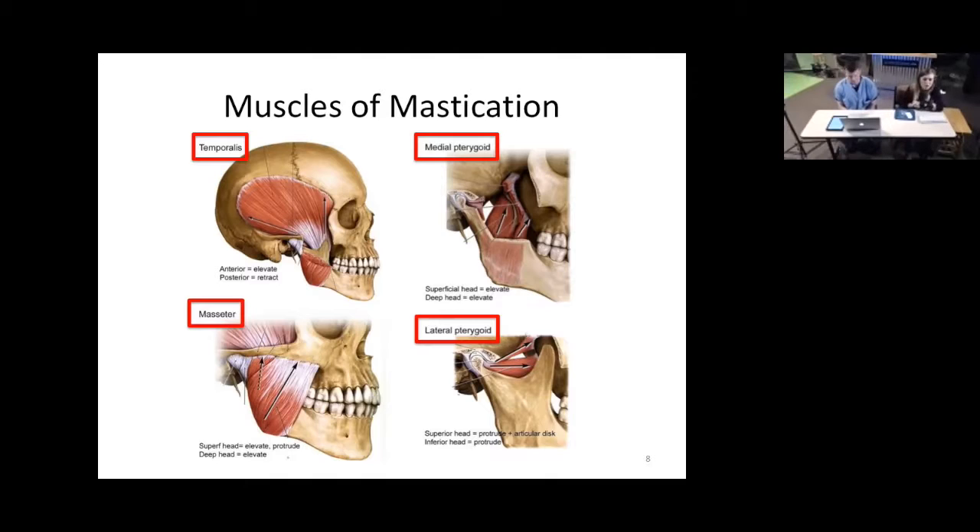All four of these mastication muscles are innervated by a nerve called the mandibular nerve — the third branch off of one of our cranial nerves. All of the muscles of facial expression are innervated by branches of the facial nerve, cranial nerve seven. So: facial nerve for muscles of facial expression, and mandibular nerve for our chewing muscles.